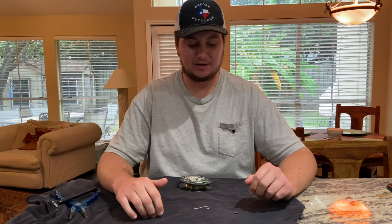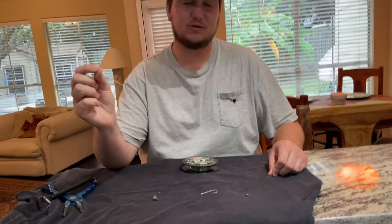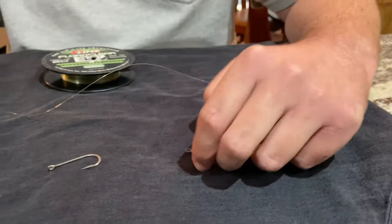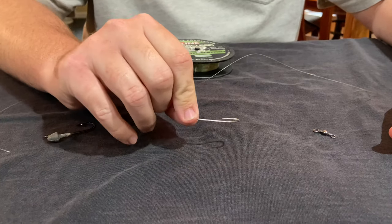All right guys, we're going to show y'all exactly what you need to put this together and then we'll get to building the rig. All you're going to need is about two feet of 20 pound fluorocarbon leader, a little swivel — I believe this is a size five, that's what we use — and then a one-fourth ounce jig head and just your typical hook right here.